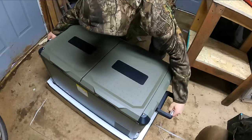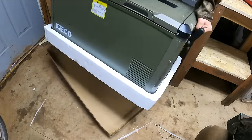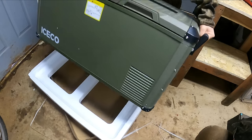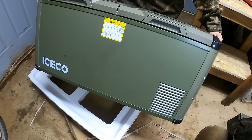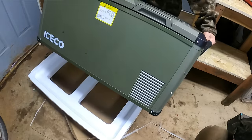This unit weighs 67 pounds and measures 36.5 by 18.5 by 18.1 inches. 67 pounds — that's not too bad, at least empty. Until you fill it up it's pretty manageable to move around and get where you need it.